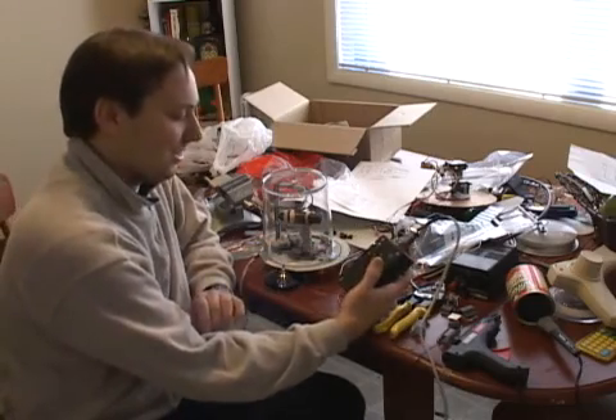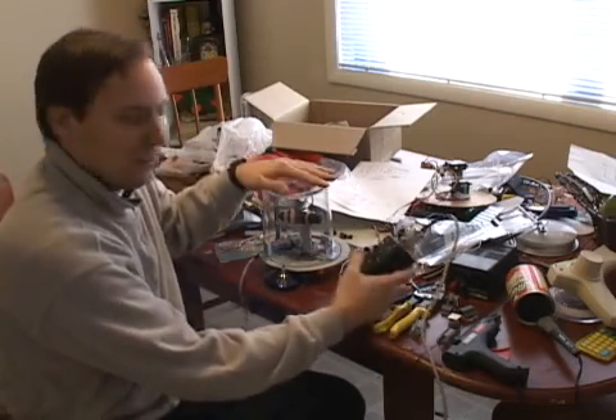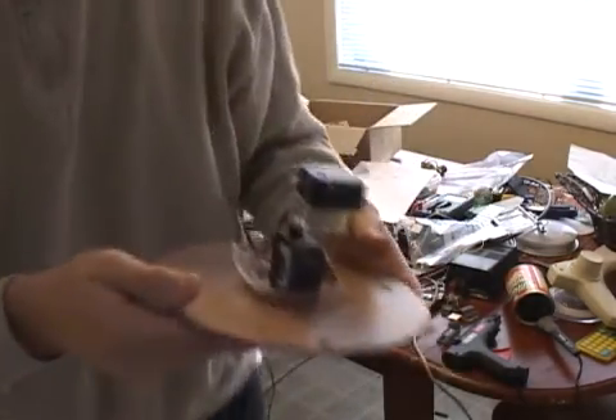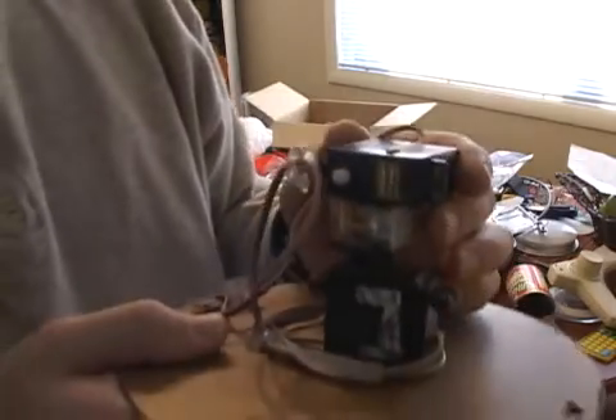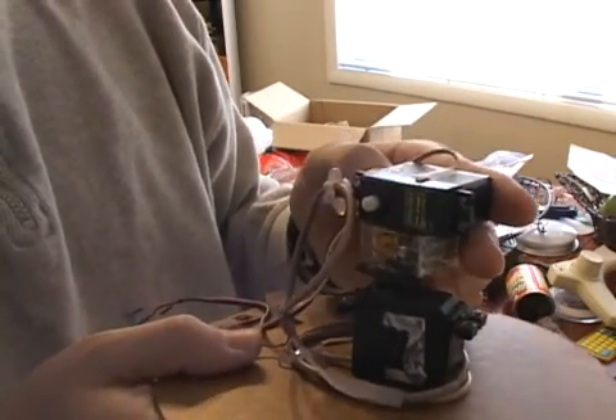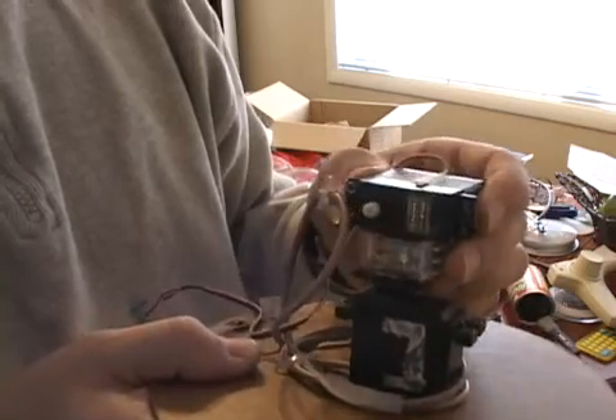We've got our nice control box here for it and the actual unit itself. But this is the second generation because the first generation was this thing — built out of some plastic geared model aircraft servos. And they look like they should work,